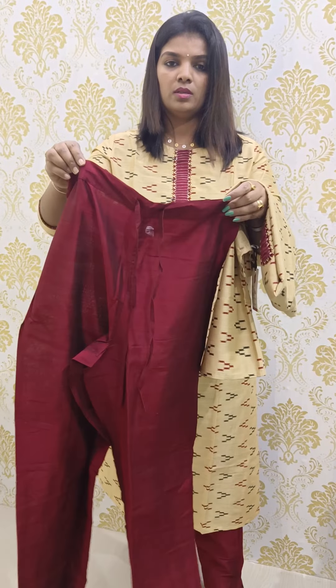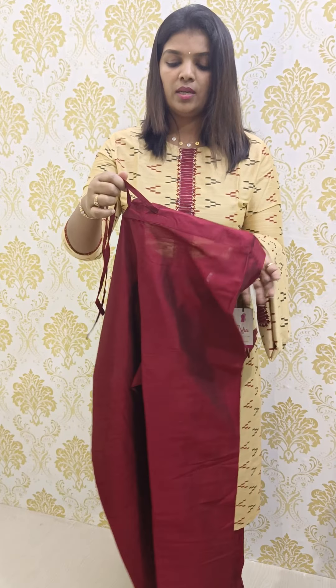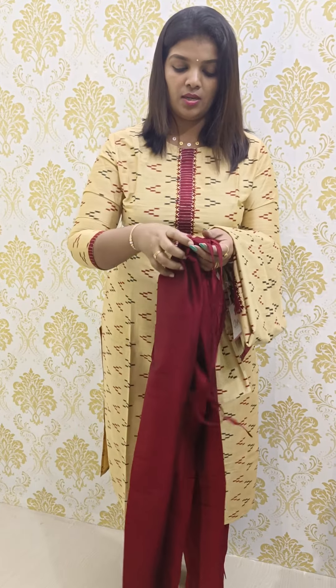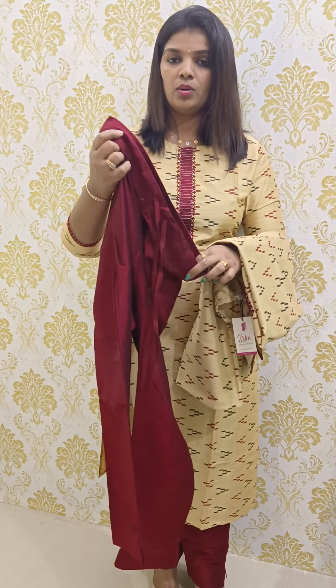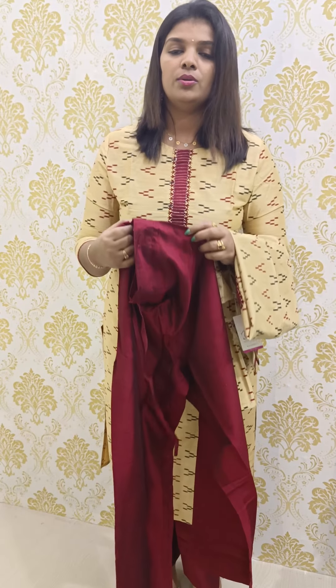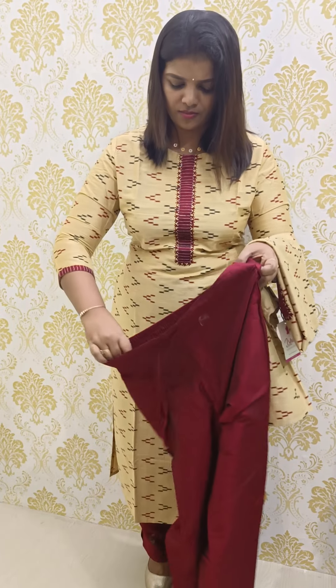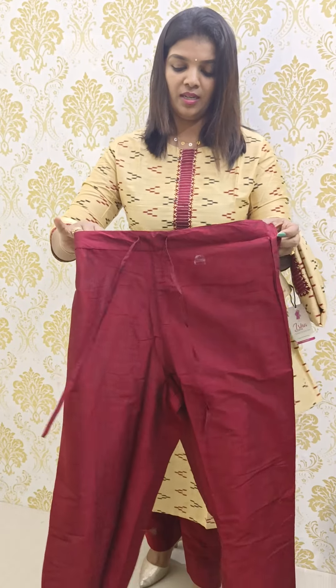This is the front portion, and this is the back — same pattern. This is a straight silhouette. It is a great design, comfortable with a standard look. The price is 1,600, and we will upload the details on the site.